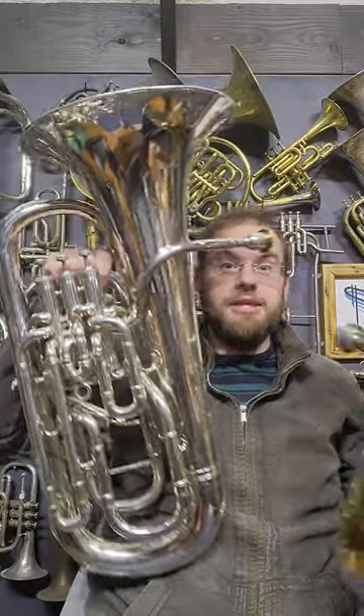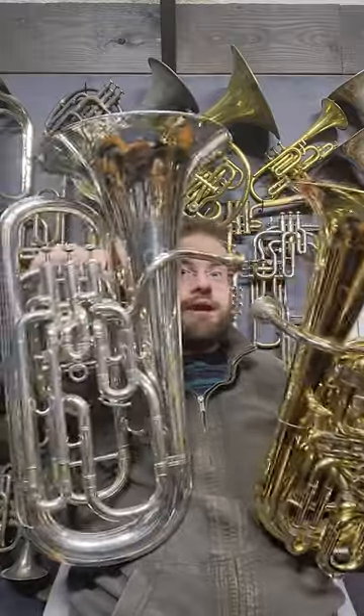Recently I did a video showing this mini tuber and a lot of people said that's just a euphonium. No it isn't. This is a euphonium and as you'll see it is far bigger.